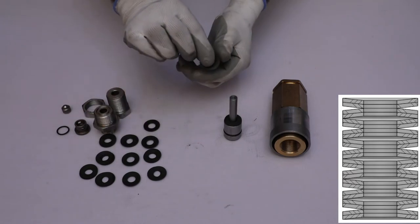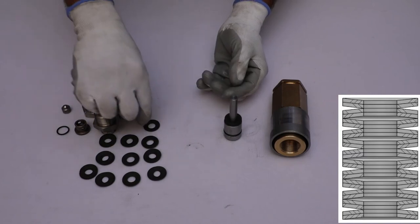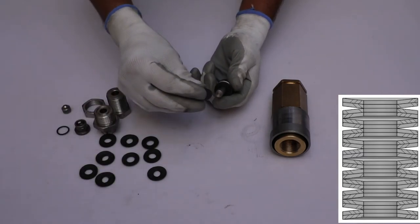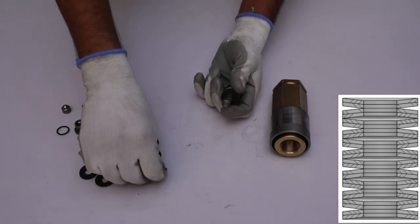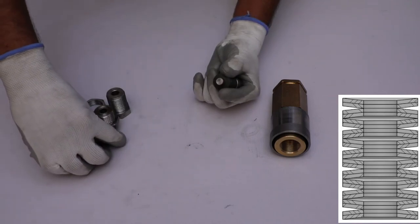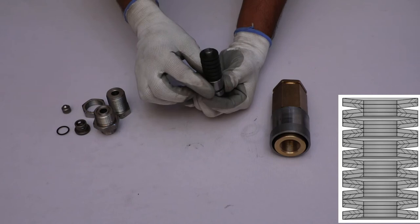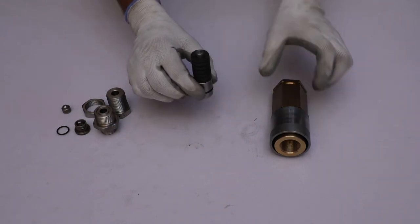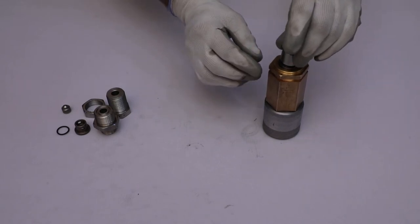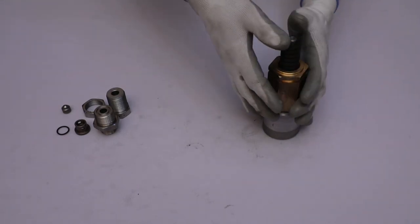Place the next two disc springs so that the concave side faces upward. Repeat this combination of the first four disc springs to place the remaining disc springs. Then install the spindle into the main body, making sure that the disc springs face upward.